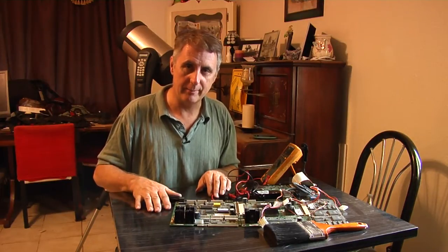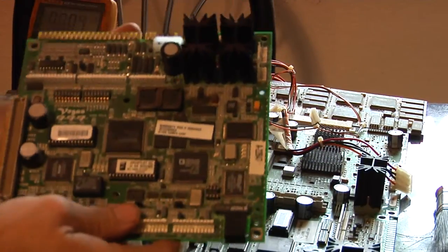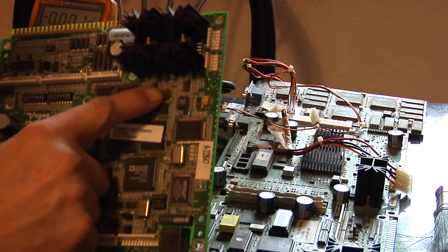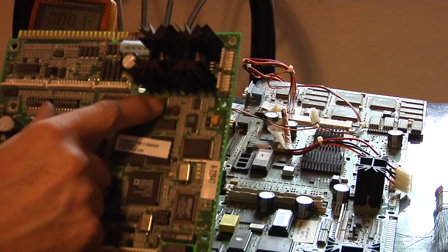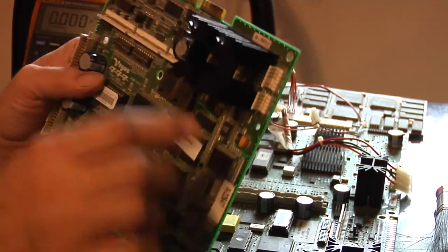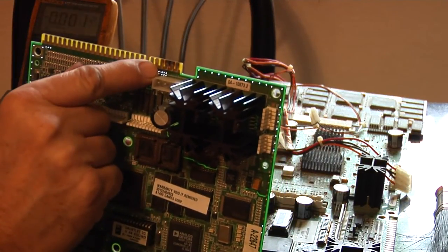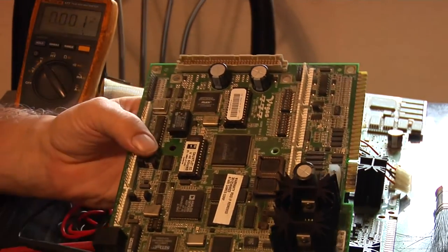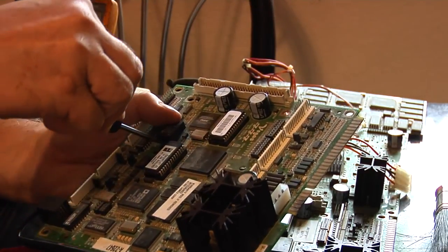Here we have my old board set. You can see it's got this fried — I think that's a capacitor, maybe some other little caps here in the audio section. And then on the JAMMA power input pins, you can see those are burned as well. So we'll pull off our battery here and check the voltage on it.